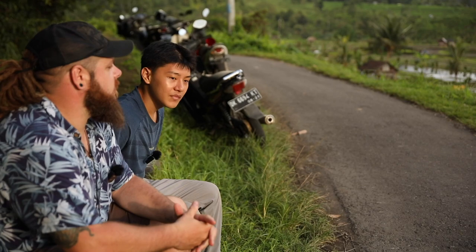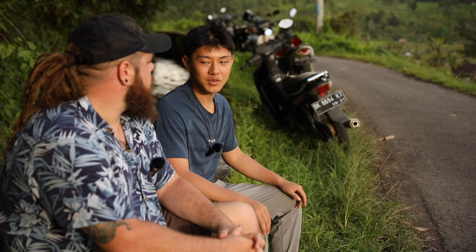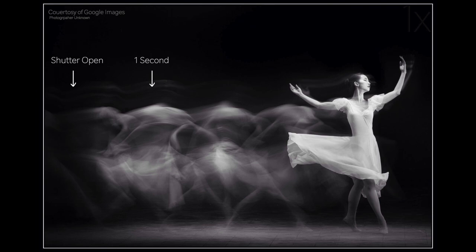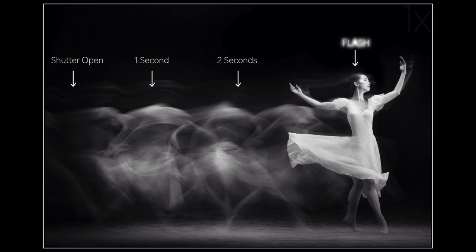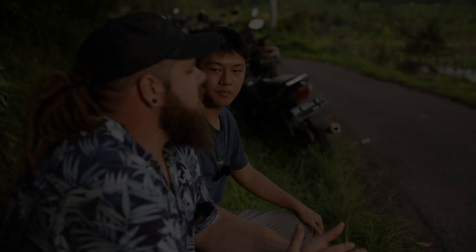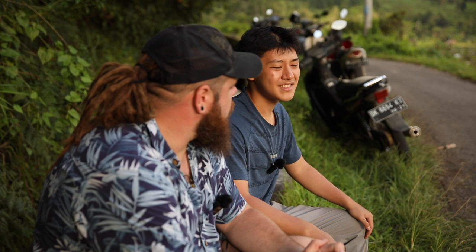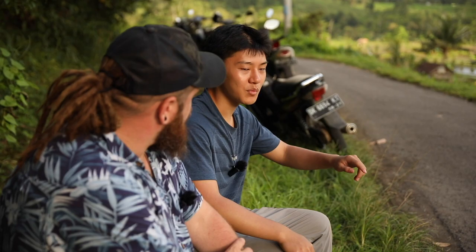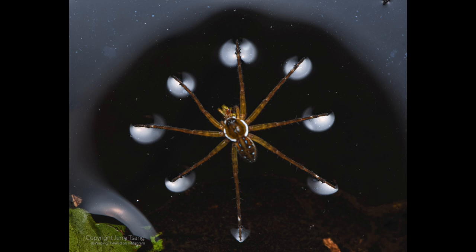So for people that don't know, explain how rear curtain flash works. The flash fires at the end of your shot. So basically, if you're doing a long exposure of maybe a dancer, you would get the slow shutter speed part of the dancer moving with all the motion blur, and then at the end you get a clear image of the dancer in focus. What was your shutter speed for that shot? I think I was doing around one to two seconds. So what you're trying to do is get the motion blur of the dashing spider and then the flash freeze at the end. Yeah, I was trying to get the spider to go across the water — because when it does, its legs have a reflection from the water. I was trying to capture that, probably looks like an ice ski effect or something like that.